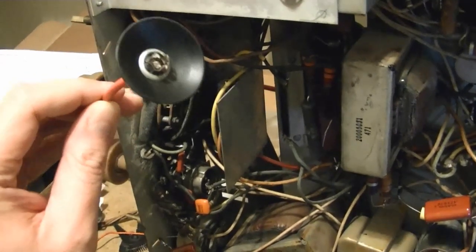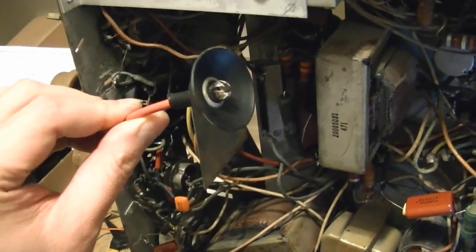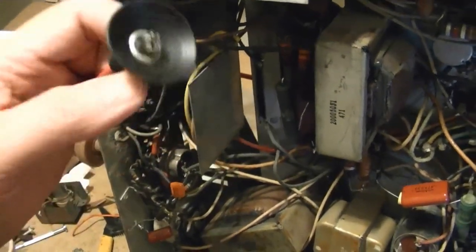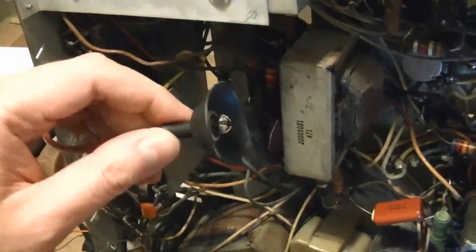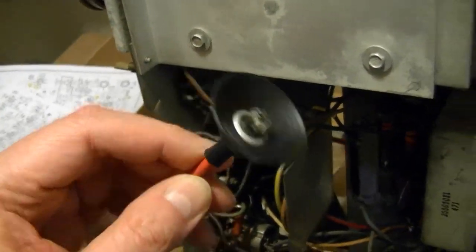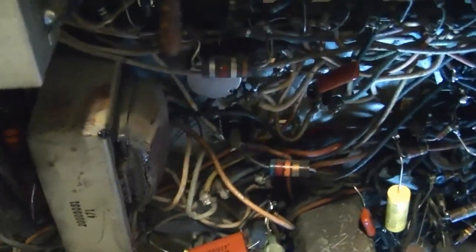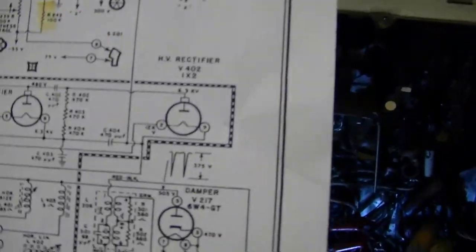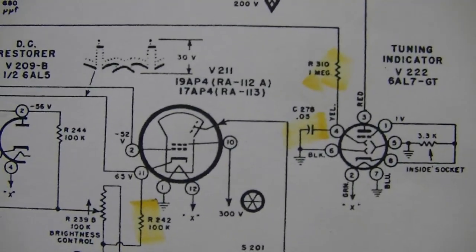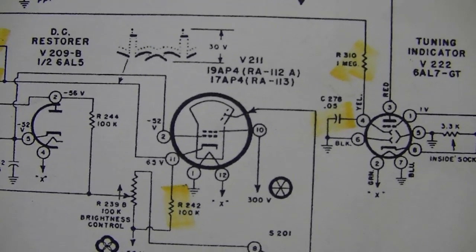Hey guys, I'm back to work on the Dumont. I'm hoping very soon to be able to power this setup. Here's that high voltage lead I left off in the last video with this just being a bare end. I ended up salvaging a high voltage anode cup from an Admiral TV - it's going to work just great. I was wondering about the high voltage output on this only being 12,000 volts, and it turns out these sets originally came with a 17-AP4 picture tube, and that does run on 12,000 volts.